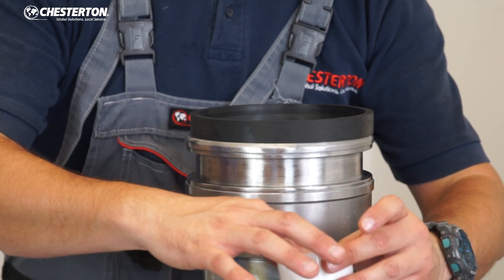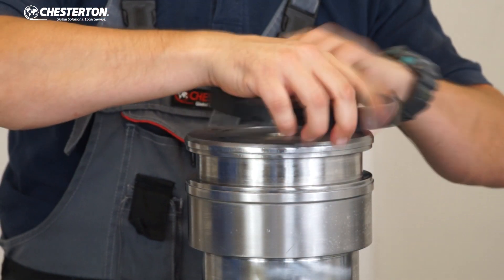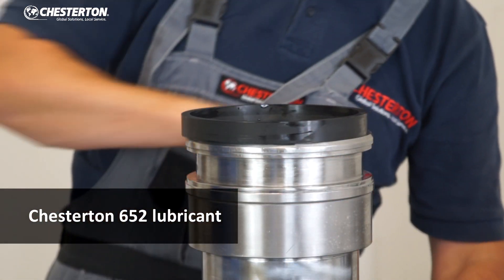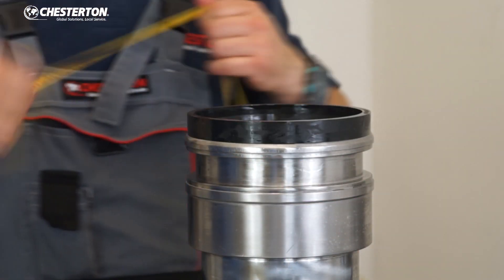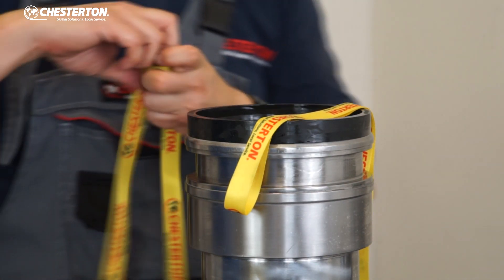Lubricate your seal before installation using compatible grease or oil, then lubricate the groove. The Chesterton 652 can be used for most hydraulic and pneumatic standard applications. Prepare your straps for the installation.